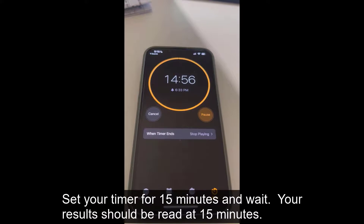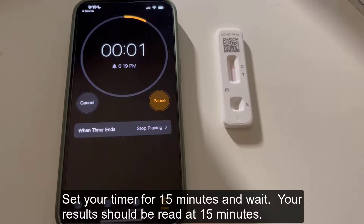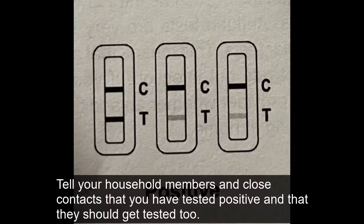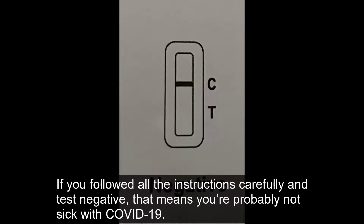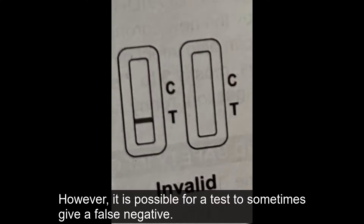Step 5: Results. Set your timer for 15 minutes and wait. Your results should be read at 15 minutes. Read your test results in the test cassette window. If your test is positive, isolate at home away from other people for 10 days. Tell your household members and close contacts that you have tested positive and that they should get tested too. Talk to a healthcare provider to help you determine next steps and answer any questions. If you followed all the instructions carefully and test negative, that means you're probably not sick with COVID-19. However, it is possible for a test to sometimes give a false negative.